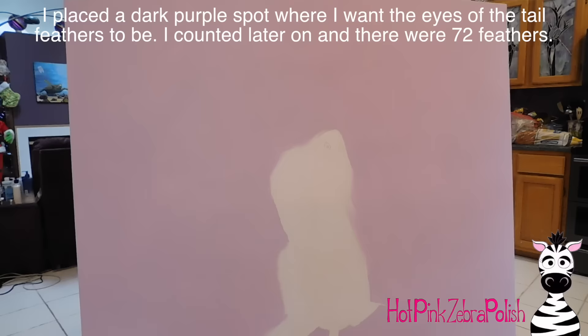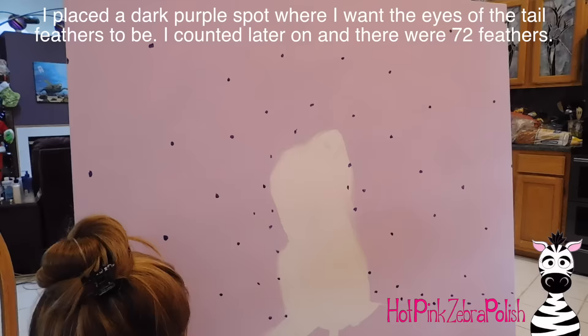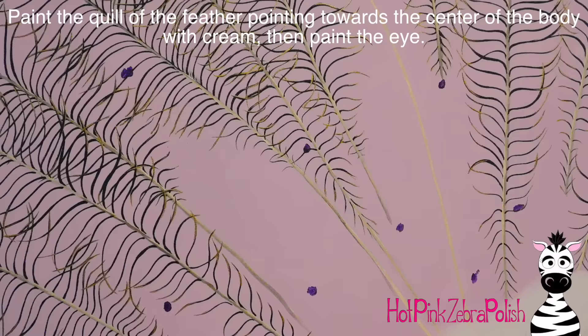Around the parakeet as well. Now I'm going to put a dark purple spot around everywhere that I want there to be the eye of each feather. I think I did 72 feathers when I went back and counted.